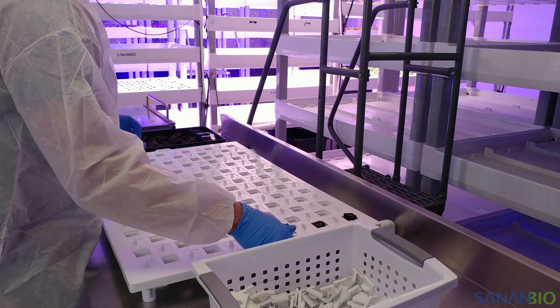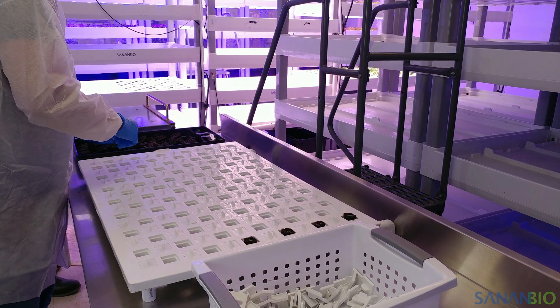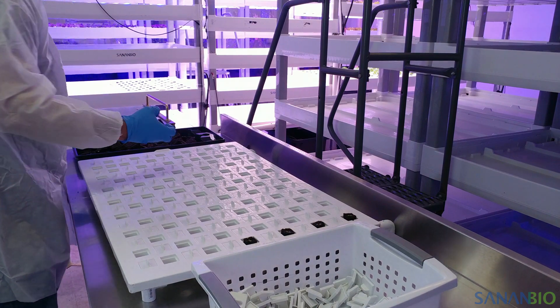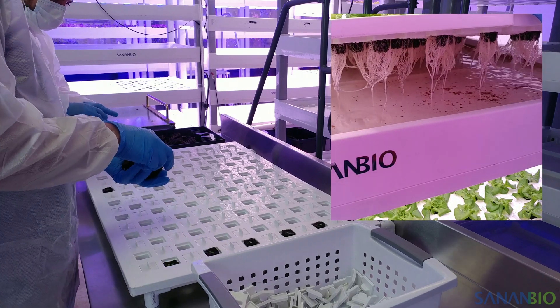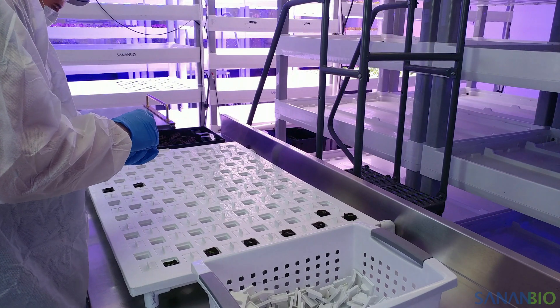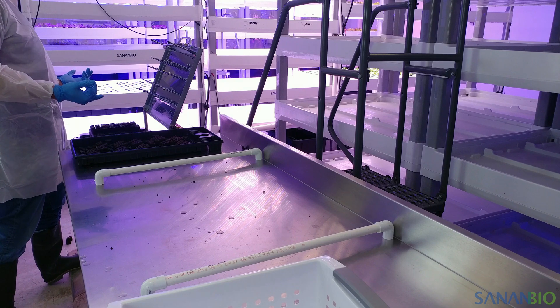Place a plug into each open plant site, making sure the roots fit through the hole. We use a tapered plug that fits through the hole and sits slightly above the top of the raft. Other substrates may sit on the planting site ledge, flush with the raft, or stick up. Regardless of the substrate type, it is important that roots reach the water level when placed into the growbed. Once a raft is full, place it directly into the growbed or onto a transplant cart.